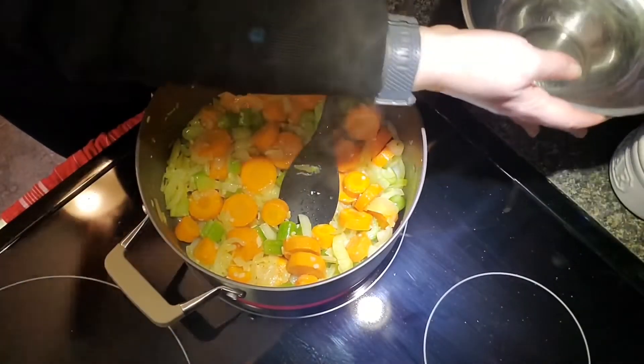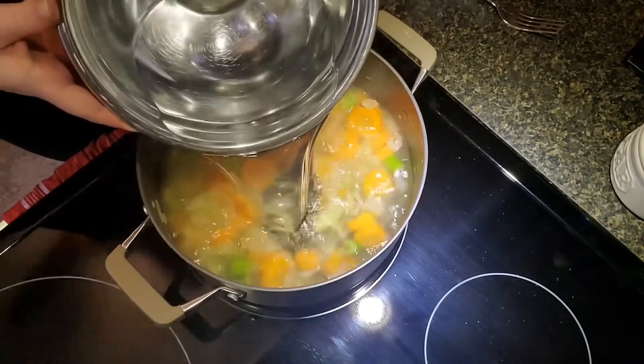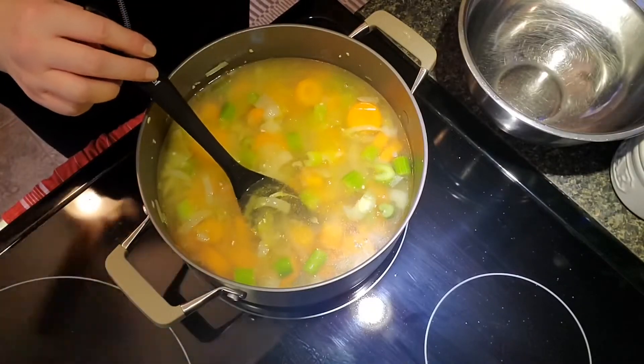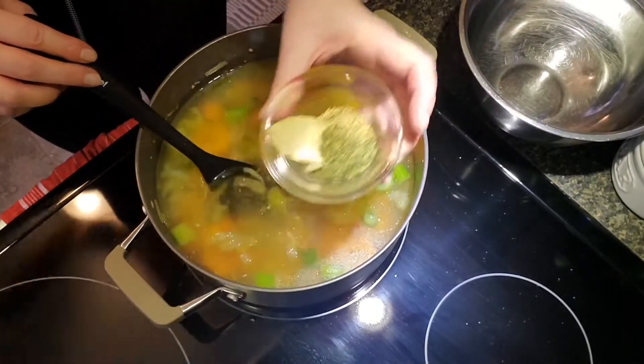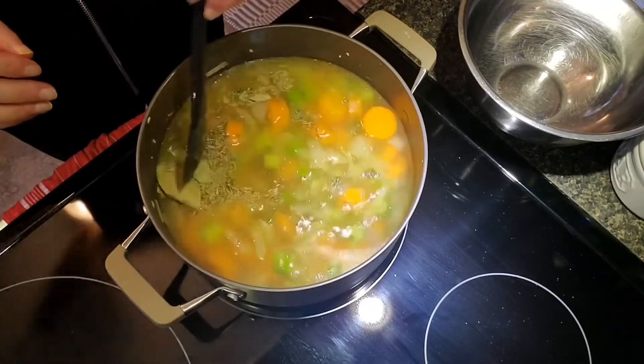Now you want to turn down your heat a little bit and add eight cups of water. Then add your spices: the bay leaves, the parsley, and the thyme. Stir that in a little bit.